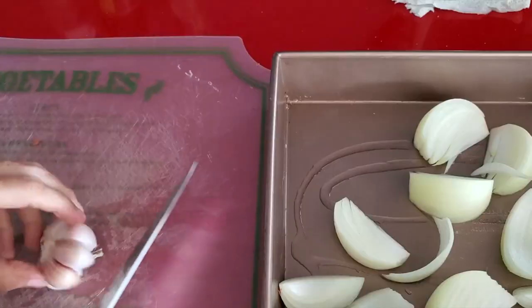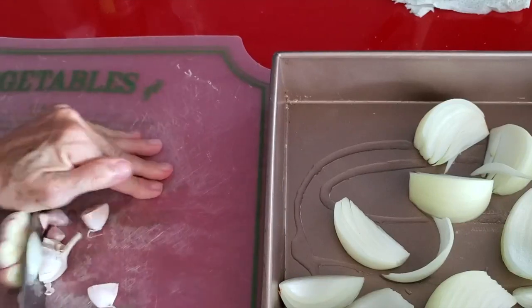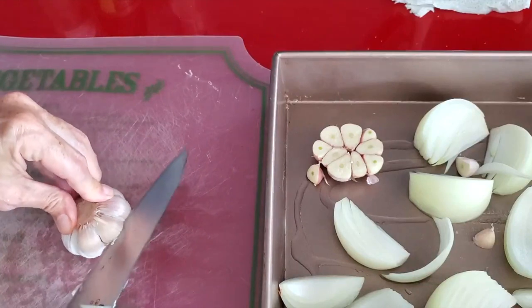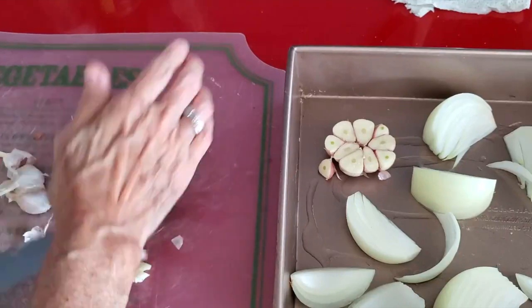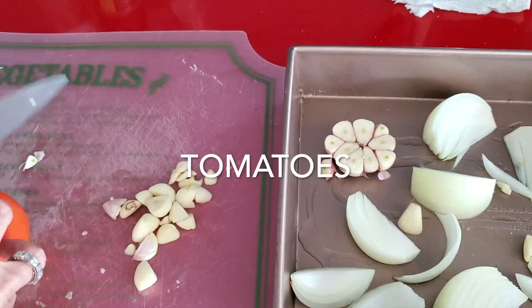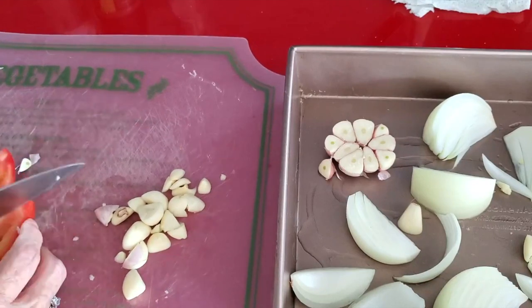First we're going to add some oil to the bottom of our pan. Then we're going to add an onion cut in eighths, and two heads of garlic. One of them we're going to use for the sauce, and the other one we're going to keep refrigerated as roasted garlic, which is delicious. That's why we peel those little pieces of garlic that are left over.